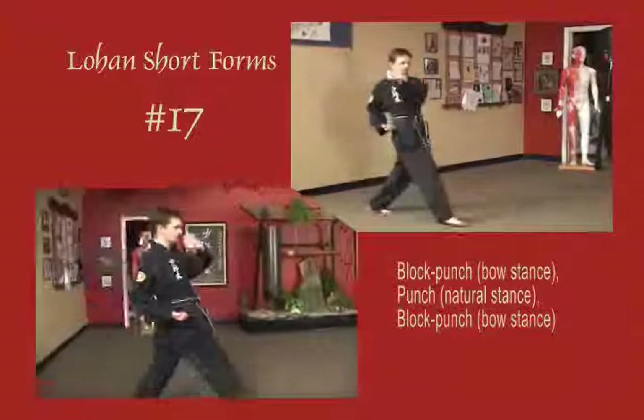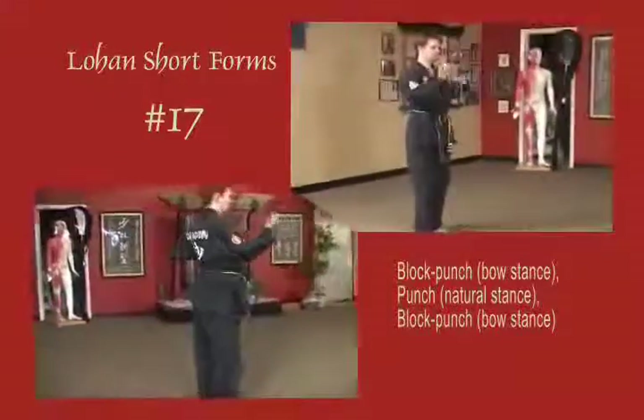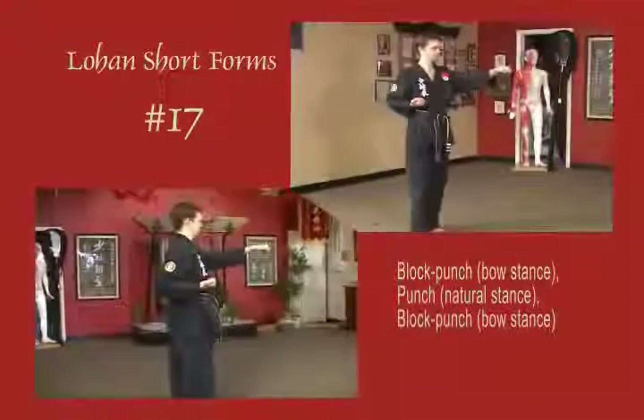Sliding out into a bow stance, left hand blocks across the face, pulse to the temple, punch horizontal. Draw up to a natural stance. Right arm blocks across the chest, pulse to the waist as the left punch is horizontal.